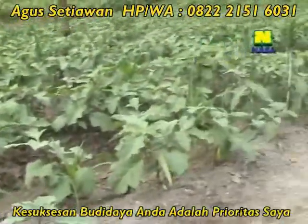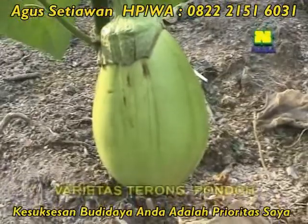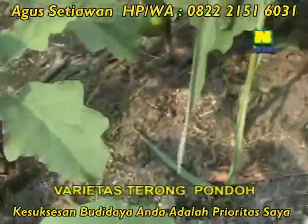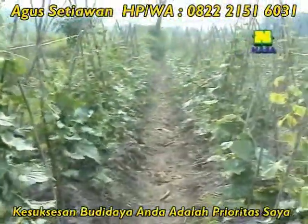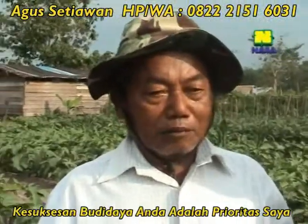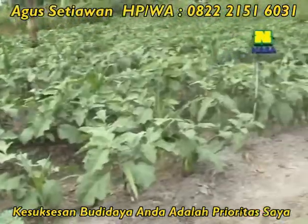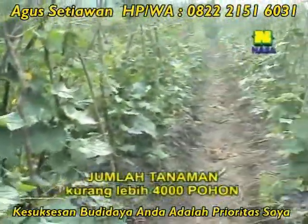Untuk Terong ini jenisnya apa, Pak? Jenis Terong Pondor. Umurnya berapa biasanya, Pak? Ini baru dicoba. Yang Terong biasa, Terong lokal itu sampai 8 bulan masih bagus. Kalau Terong Pondor ini sampai berbunga dan berbuah berapa lama? Sekitar 2 bulan sudah berbuah. Untuk Terong Pondor ini jumlah pohon yang Bapak tanam berapa? Sekitar 4.000 pohon.